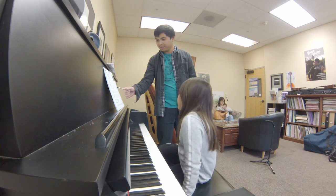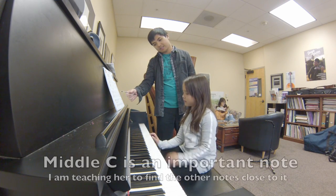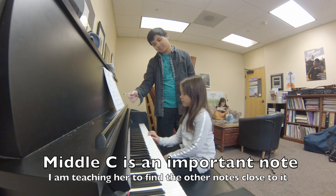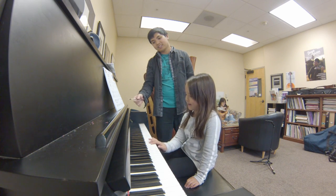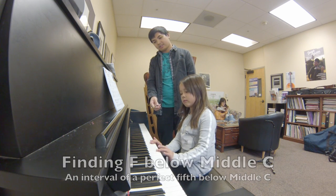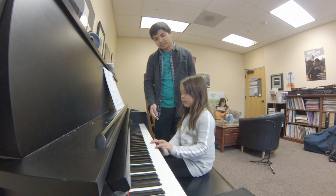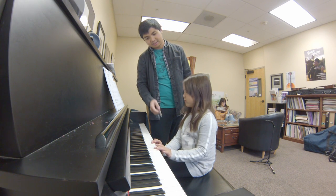That happens all the time, doesn't it? Place finger three of the right hand on middle C. Middle C? Is that middle C? Oh, yeah, okay. And then F, below middle C. F. Yeah. There you go.